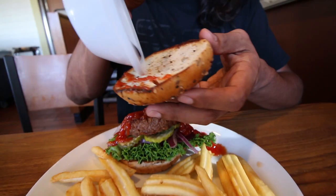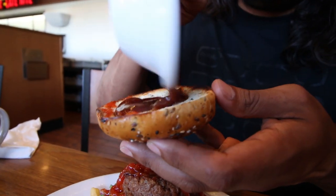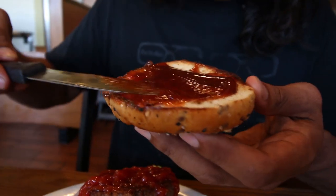I like barbecue sauce, so I slather that on, move it around a bit, and it's ready to go.